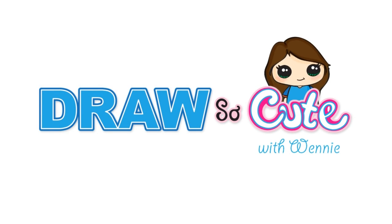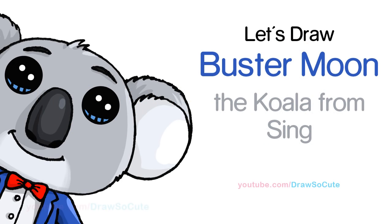Hi there, Wendy here from Draw So Cute. In this video we're going to draw Buster Moon the Koala from Sing. So let's get started.